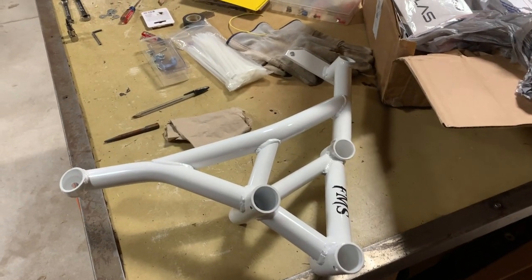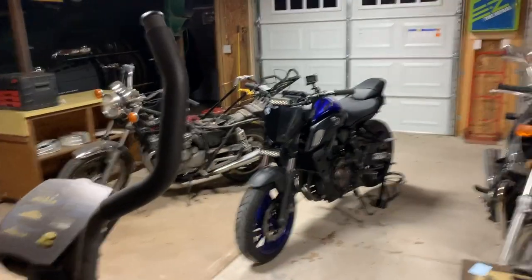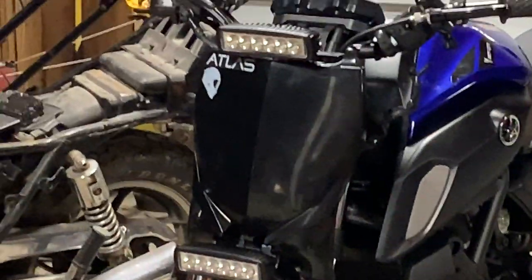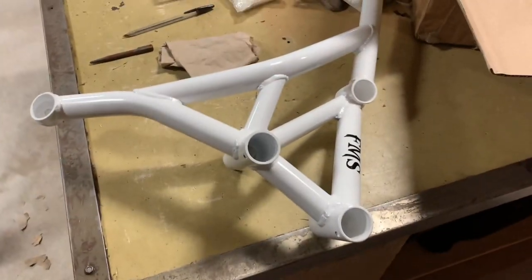What is up guys, The Assassin, and today we are going to be installing a full metal stunts crash cage on old blue over there. You can kind of see I changed the headlight system too, but that's not the focus of today's video. Today's video is this.